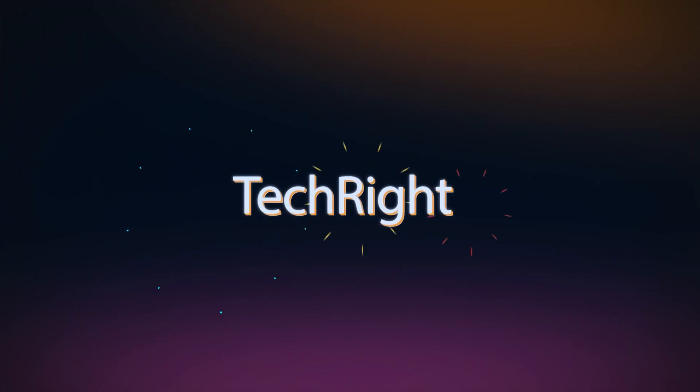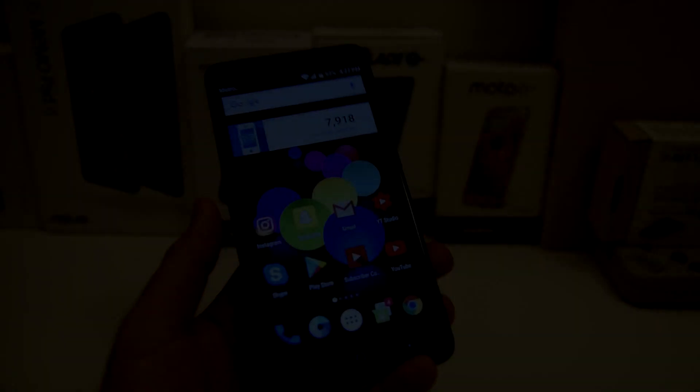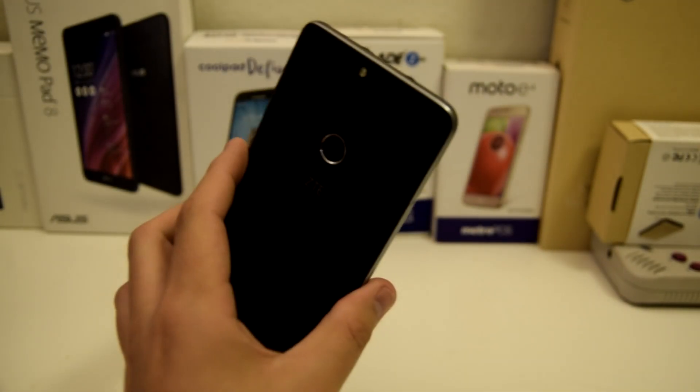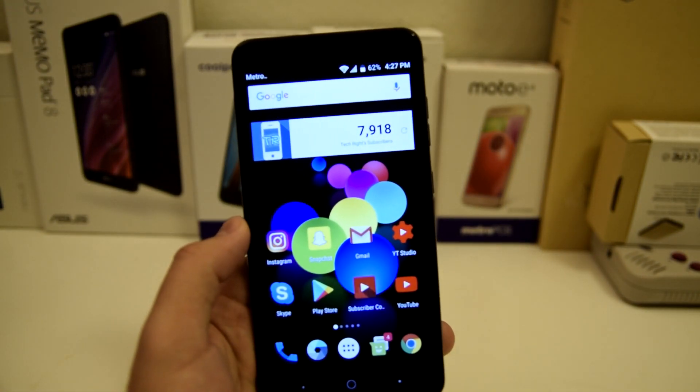Without further ado, I'm gonna go ahead and show you how to actually put your ZTE Blade Z Max in landscape mode. Let's go ahead and start this video. Alright guys, so this is actually pretty simple. What you're going to have to do is get a blank space on your screen.